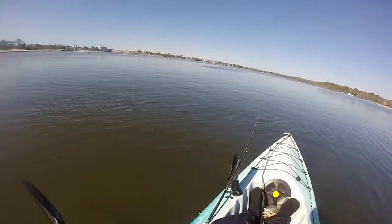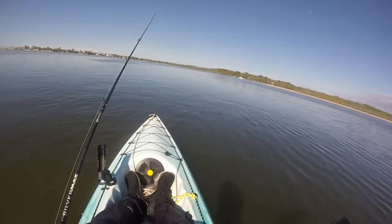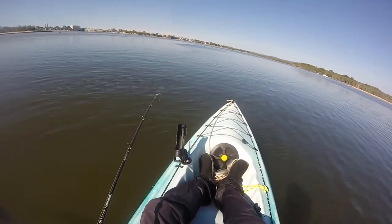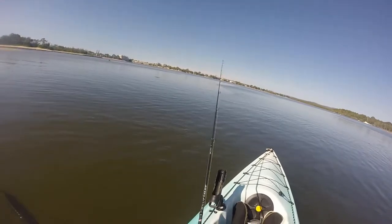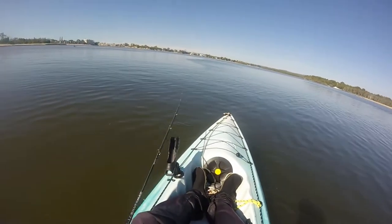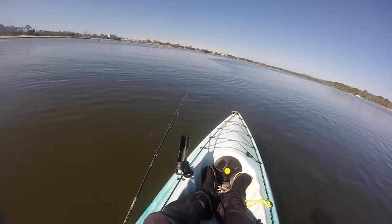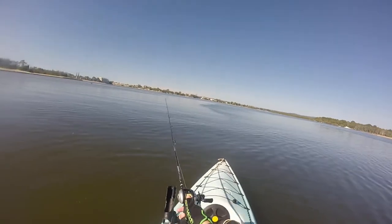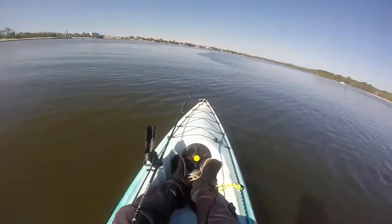Good spot here. I could honestly pick up anything from flathead to Moses perch to bream, trevally, or tailor — almost anything. I'm fishing one of the main channels of the Noosa Rivermouth, just on a drop-off. Most likely flathead, but there's no reason why a school of trevally wouldn't come cruising by and take my lure — that'd be nice. There are probably holes around here stocked with bream and Moses perch. I don't expect to catch bream or Moses on the lure fished like this, but you never know.